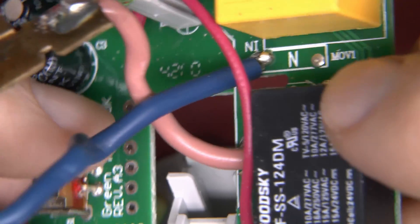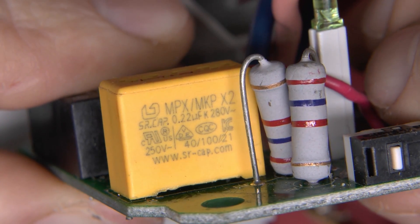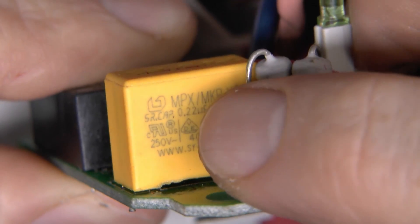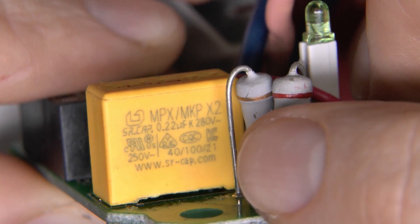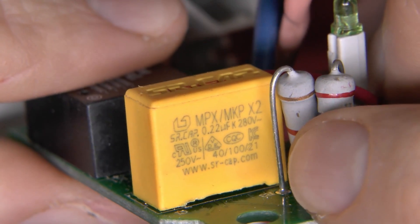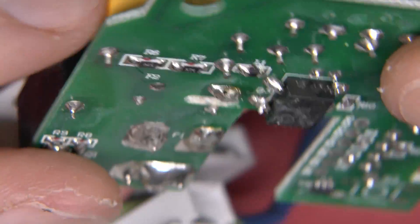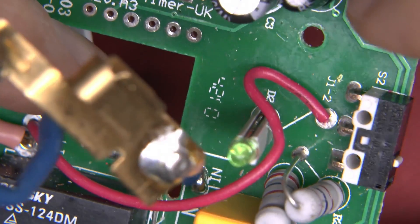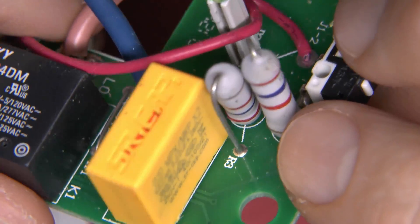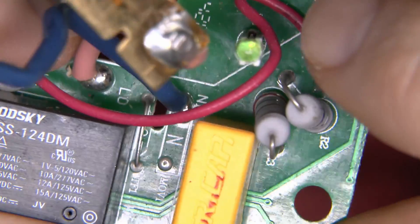This yellow component will be a capacitor — 250 volts AC rated, X2 type, 0.22 microfarads. So presumably a capacitive dropper type of power supply, bearing in mind it only needs a microscopic amount of current to drive the electronics. There are a couple of fairly large resistors here, which are presumably what was dissipating the power when the button was pressed on the faulty unit we saw earlier.